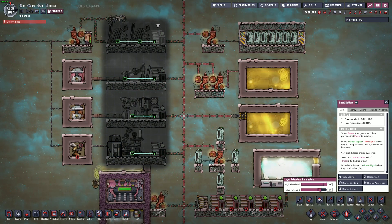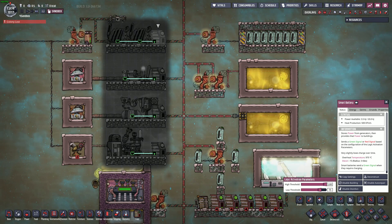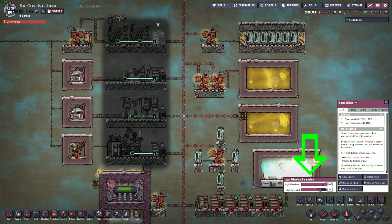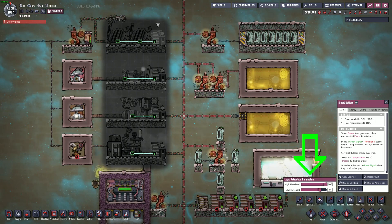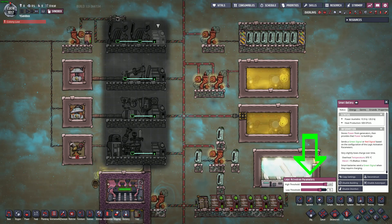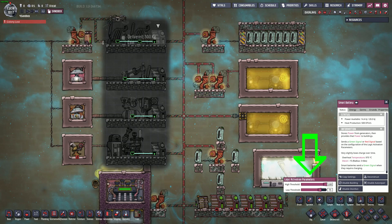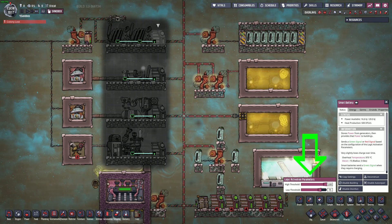The key component of this power grid is the smart batteries. By connecting automation wire from the smart battery to the generator, you can use the slider for the smart battery to shut your generator off when it isn't needed, which will save you an extreme amount of fuel. The low threshold is when the battery tells the generator to turn on, and the high threshold is when the battery tells the generator to turn off. These thresholds are based off of the percentage of charge in that specific smart battery, meaning all the smart batteries will be synced up and have the same battery percentage.